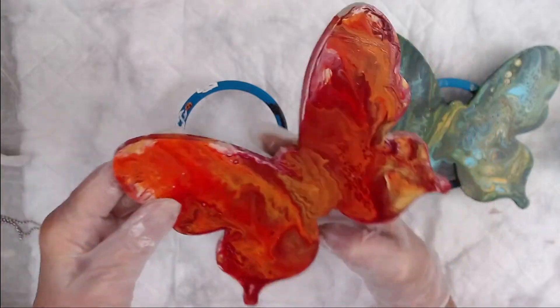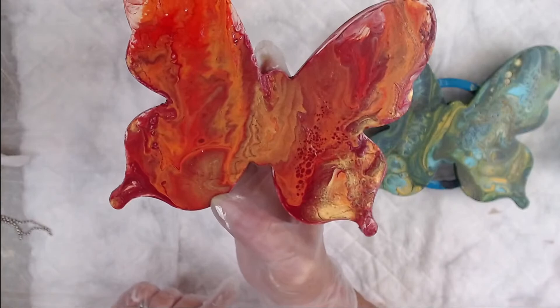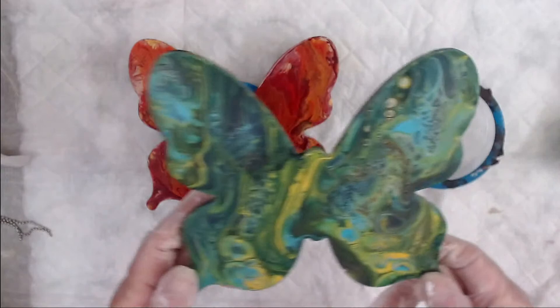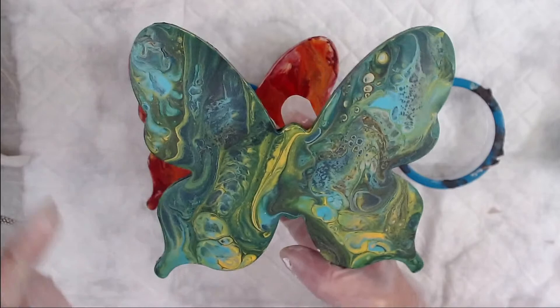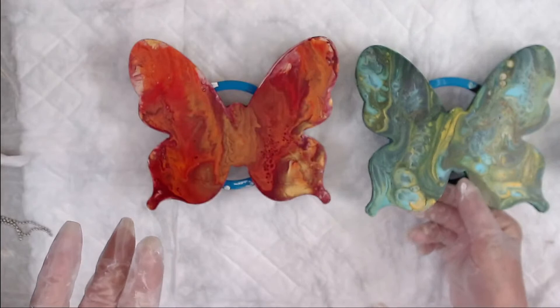You can see the beige, or the dark titanium white base coat through it, but I love, love, love how these turned out. And then, this was the green one. Now, the yellow body kind of moves, so I'm thinking of just going over it with some really, really dark green right here. I think that's the easiest way to get a good-looking body on these butterflies. Everybody agree with me?